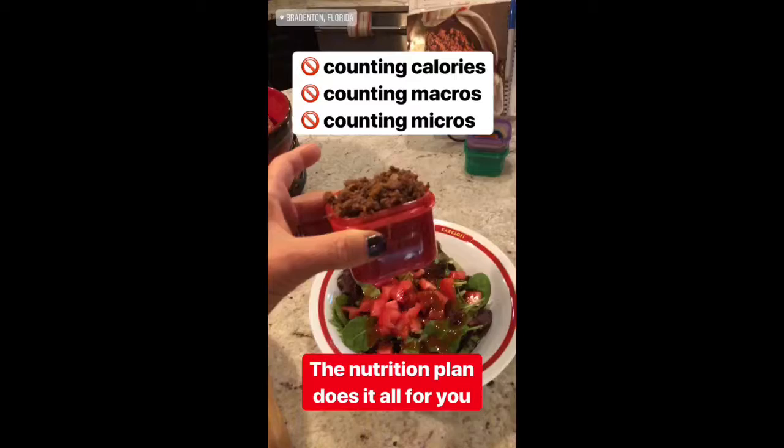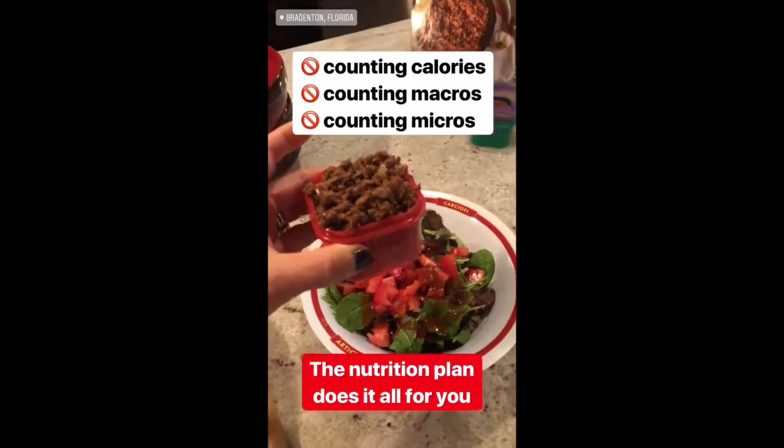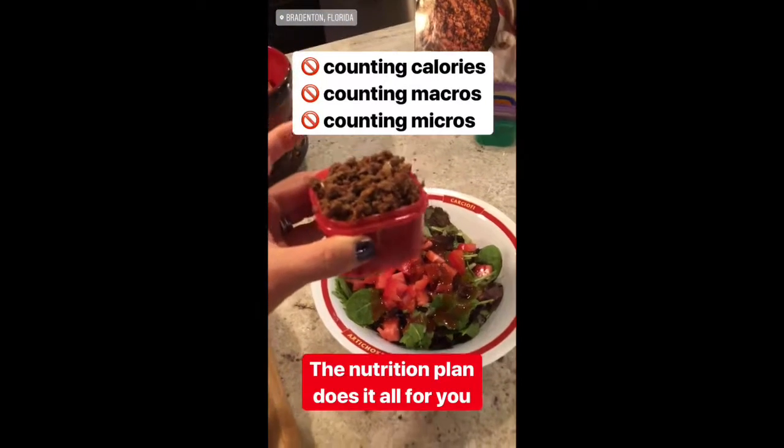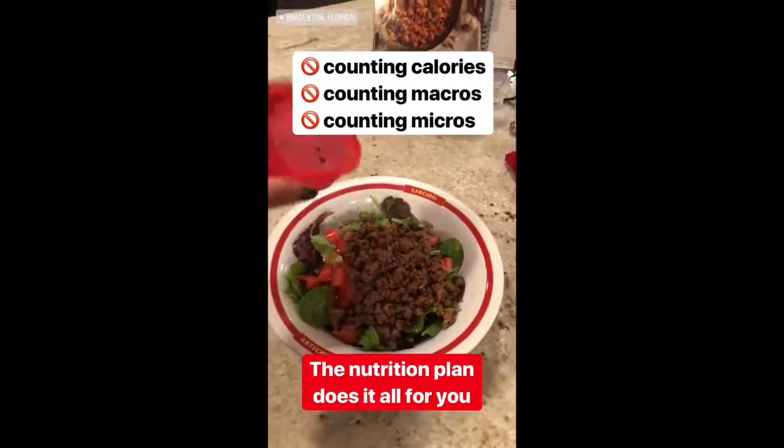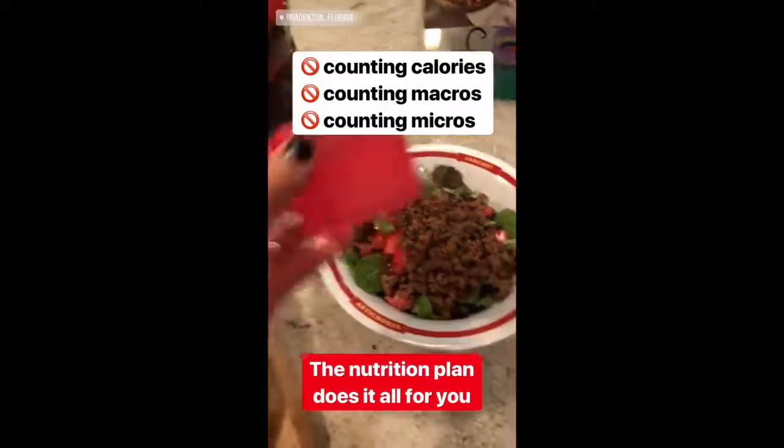It's important for you to know, this is how I coach my team. This is how I live my life — same exact way. These containers take all the guesswork out. We don't count calories, we don't count macros and micros. They're just measuring devices.